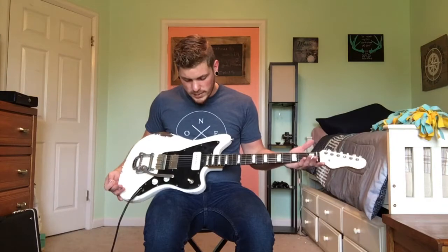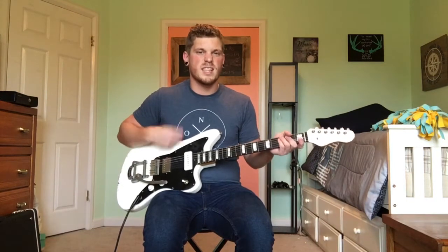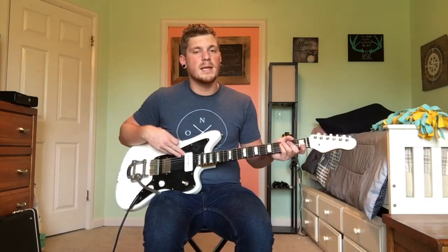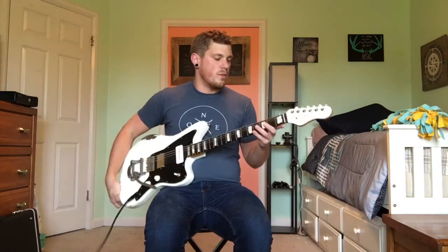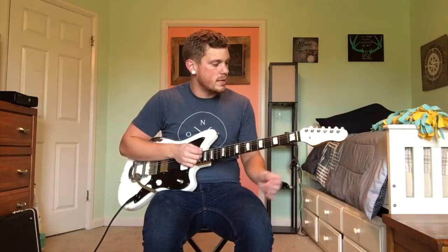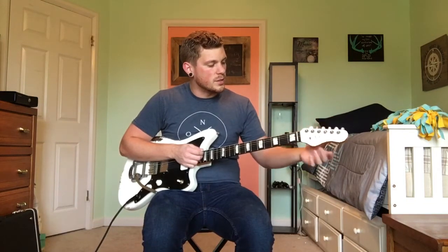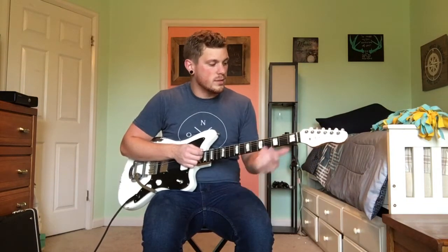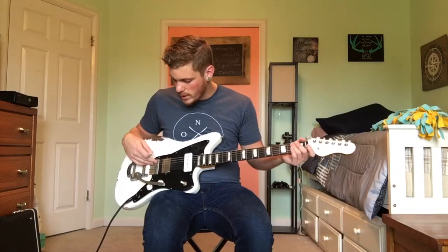This is a Ronnie Scott with a 3-ply pickguard. It's got their humbucker in the bridge — I really wanted a humbucker in the bridge just to get that dirt — and their slider P90 in the neck. I've also got Birdseye 5A with a maple fretboard and an ebony fretboard with block inlays. It's got some extra features like the Pearloid tuners and the MOP logo on it — it's like a white pearl. Super nice. Got the Bigsby with the mastery bridge.